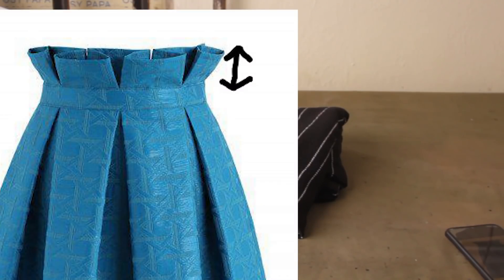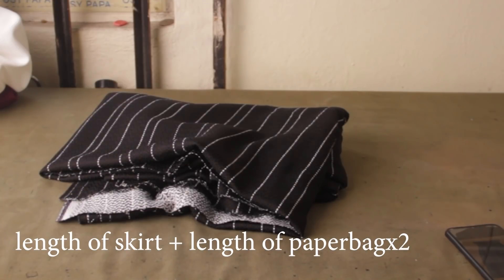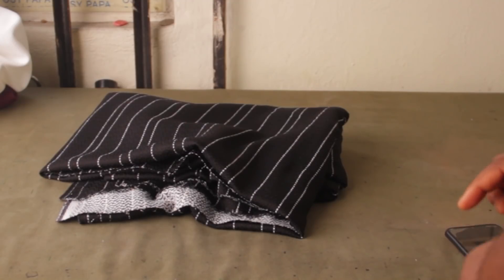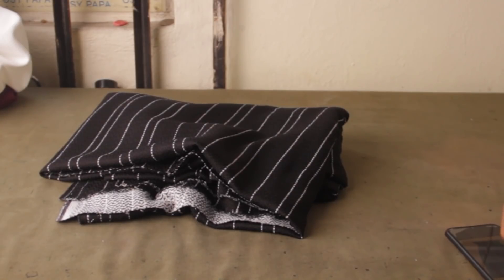We need to know how high we want the paper bag to be. For me, I want that part to be three inches tall. So we're going to add the length of the skirt — 25 inches — plus three inches for the paper bag, that's 28. Then we add another 3.5 to the 28, giving us 31.5. That's the length of the skirt before we start sewing. Plus one inch at the bottom for the hem allowance, so we're left with 32.5 inches.